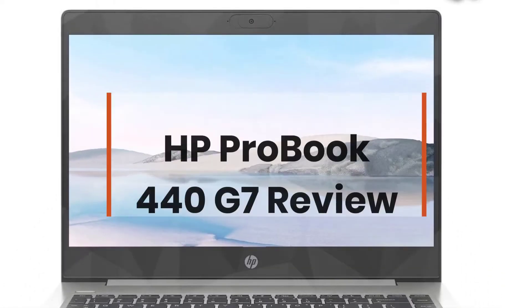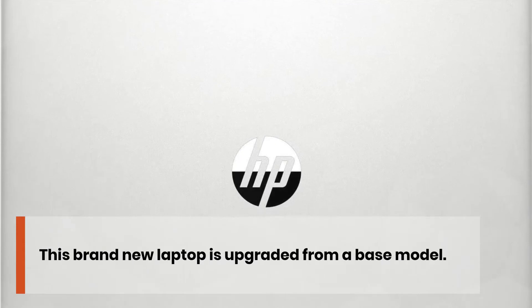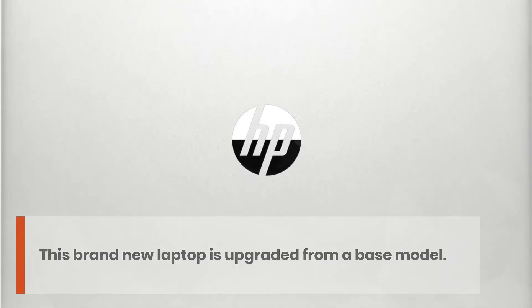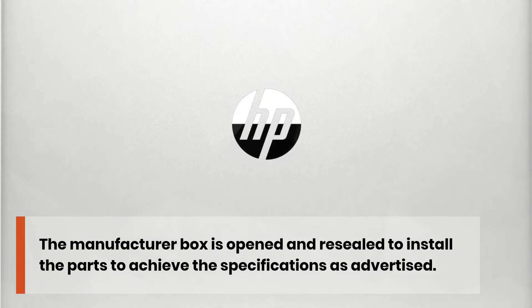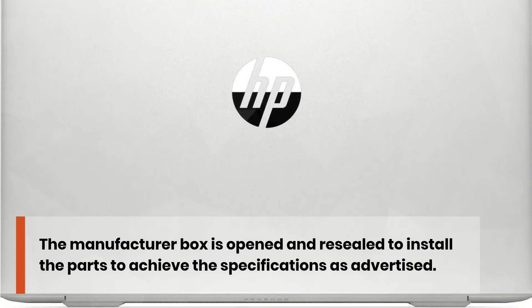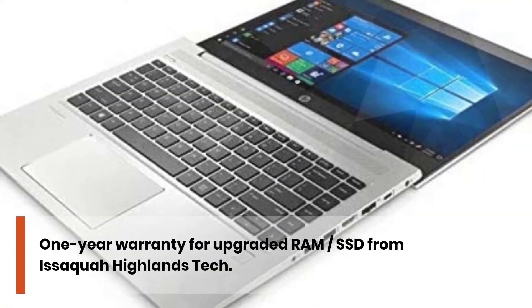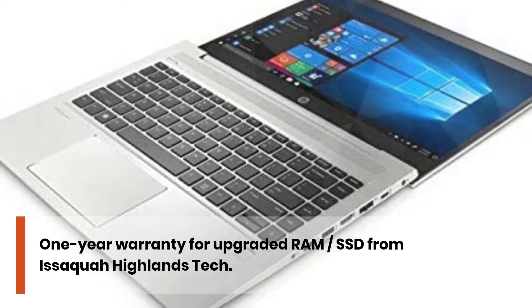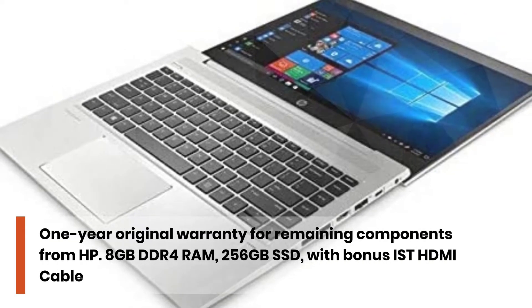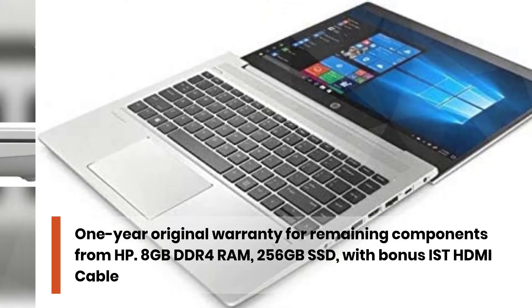HP ProBook 440 G7 Review. This brand new laptop is upgraded from a base model. The manufacturer box is opened and resealed to install the parts to achieve the specifications as advertised. 1-year warranty for upgraded RAM and SSD from Issaquah Highlands Tech. 1-year original warranty for remaining components from HP. 8GB DDR4 RAM, 256GB SSD, with bonus IST HDMI cable.